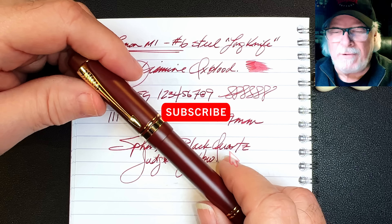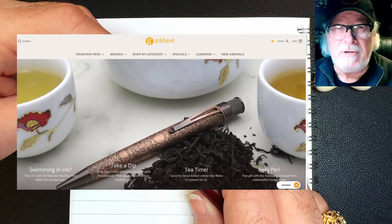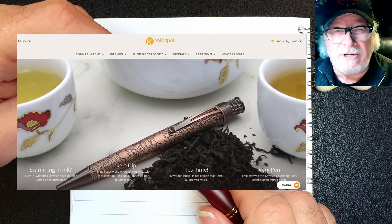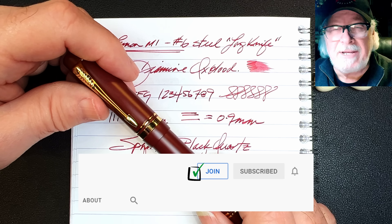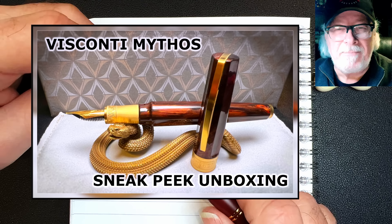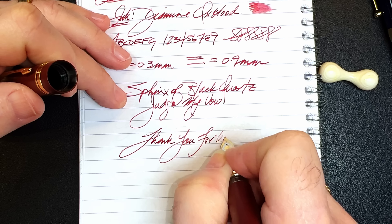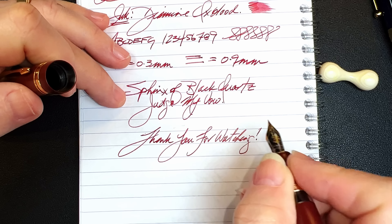If you like this video, please like and subscribe and ring the bell for notifications. Check the description for a link to Goldspot Pens — I'm now an affiliate, and shopping through my link supports the channel at no extra charge. You can also join as a channel member for 99 cents a month and get comment replies, cool emojis, badges, and sneak peek unboxing videos. Thank you for watching — and that's all she wrote.